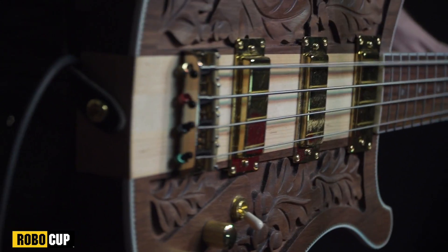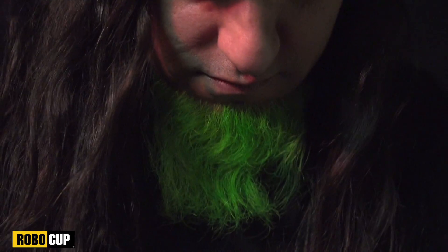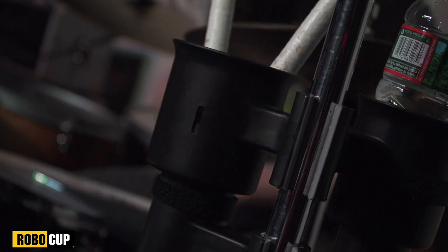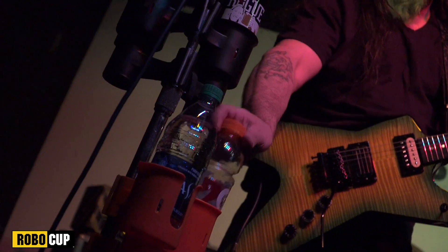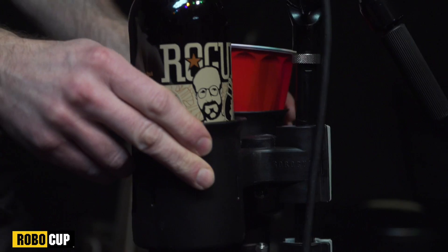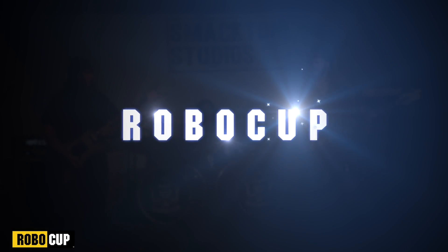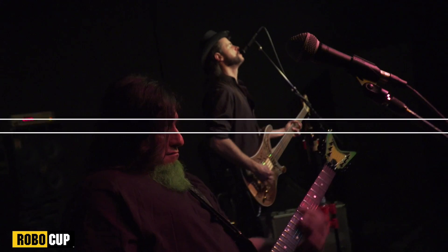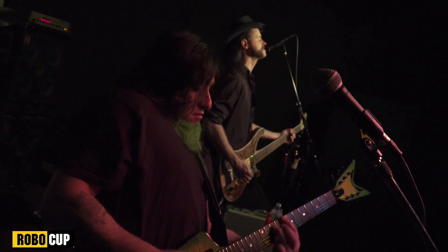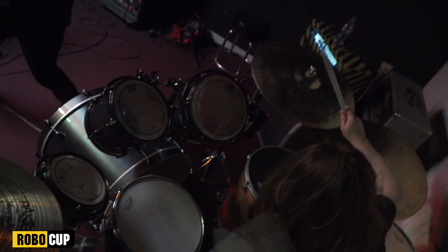Check 1, 2! The band is ready to unleash an all night jam session which quickly becomes an intense workout. So staying hydrated is a must.